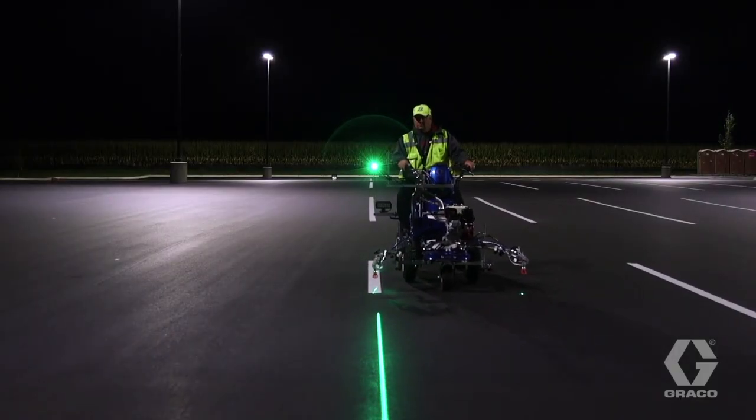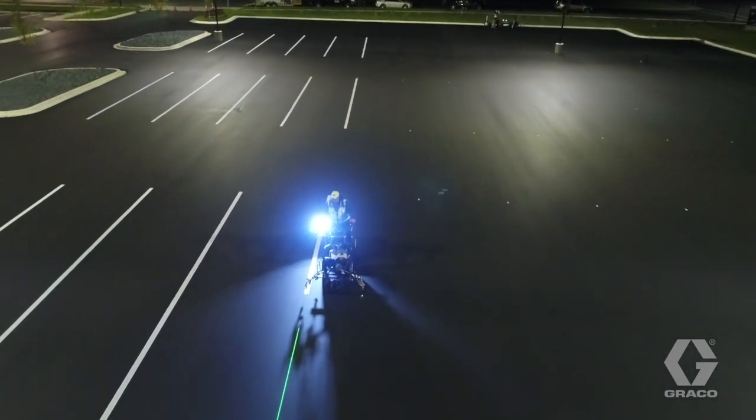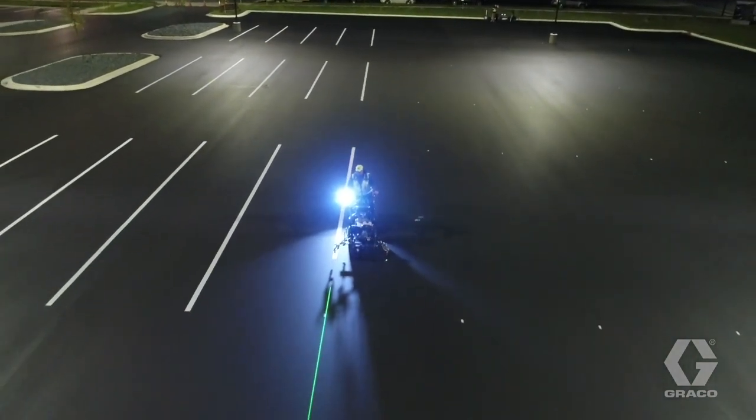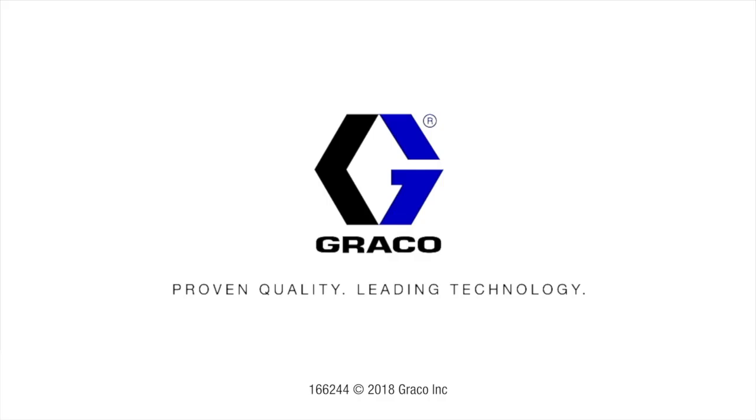For night operation, the target box is optional since you will see the bright green line on the ground. However, the target is useful for longer runs as a visual tool to determine the end of the run.